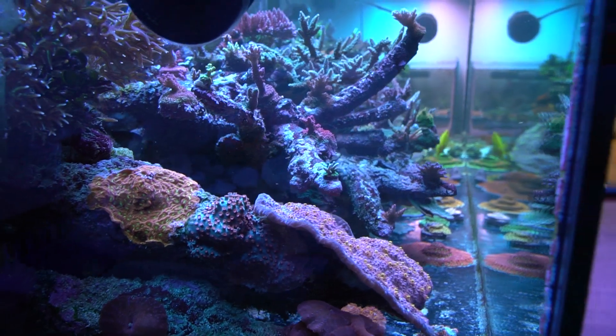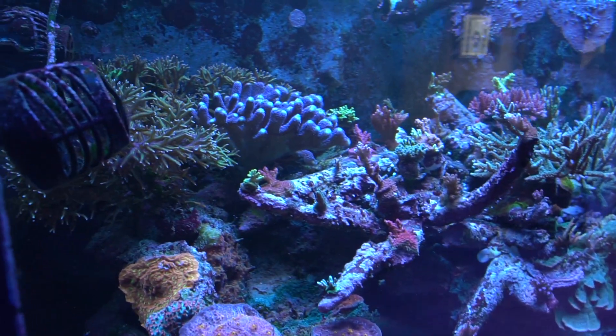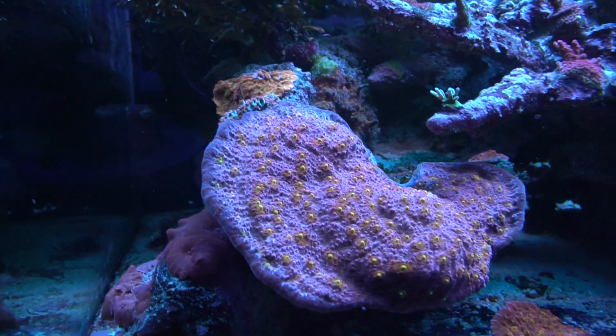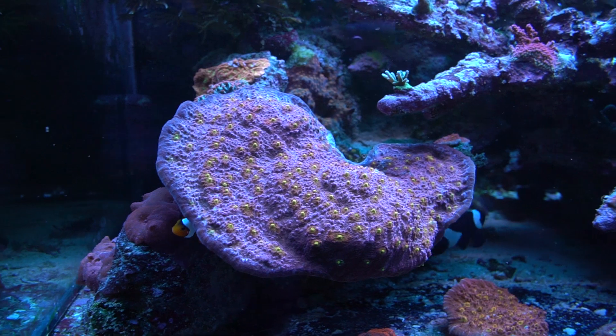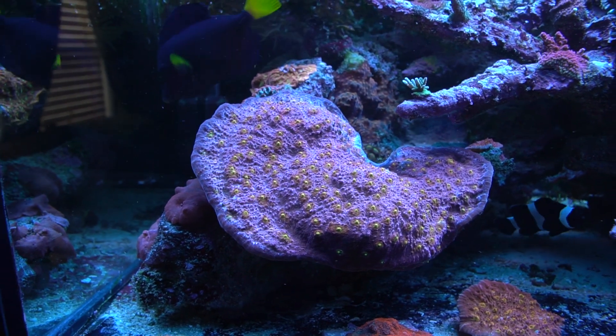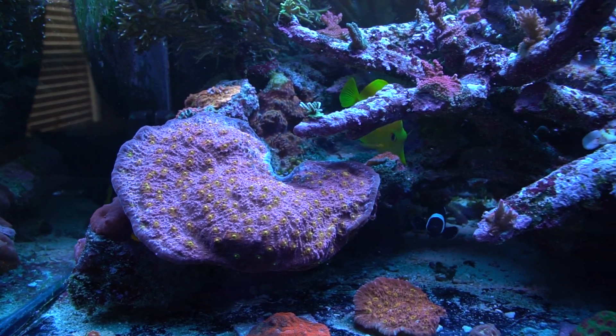Do you have any favorite corals in the tank? Well, I love chalice, believe it or not, as much acros as I have. That chalice that you're close to — that's probably my favorite. It's beautiful. That's probably one of my most prideful chalice.